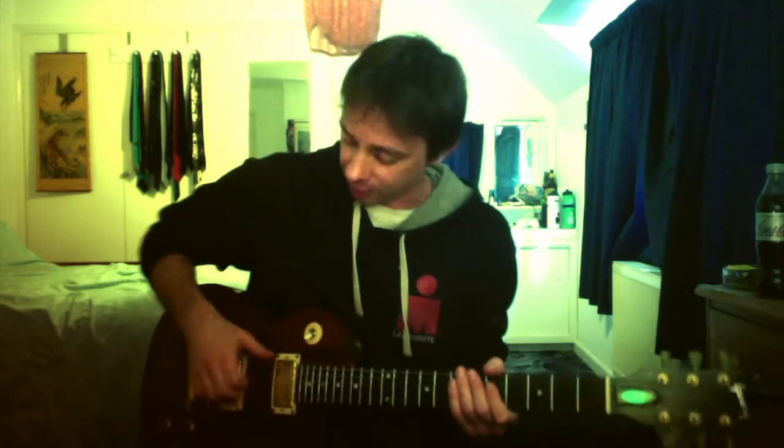Finger picking. This is where you are picking the strings with your fingers rather than with a pick. You want your thumb slightly to the side of your fingers rather than on top. You want your fingers curled, and what you're going to be doing is not reaching for the strings — you're going to use this part of the finger on all fingers to just gently pick at the strings.